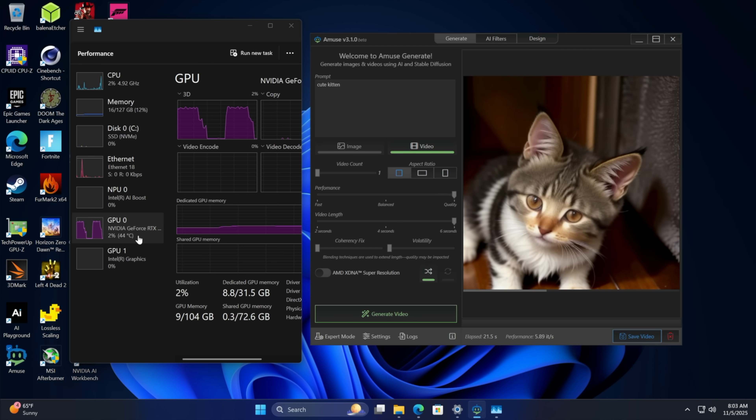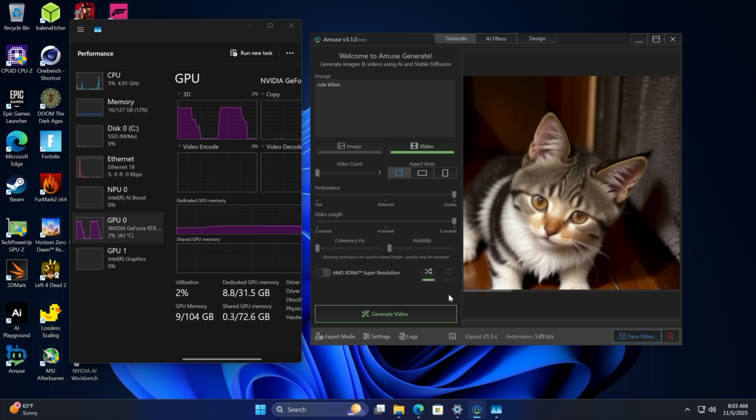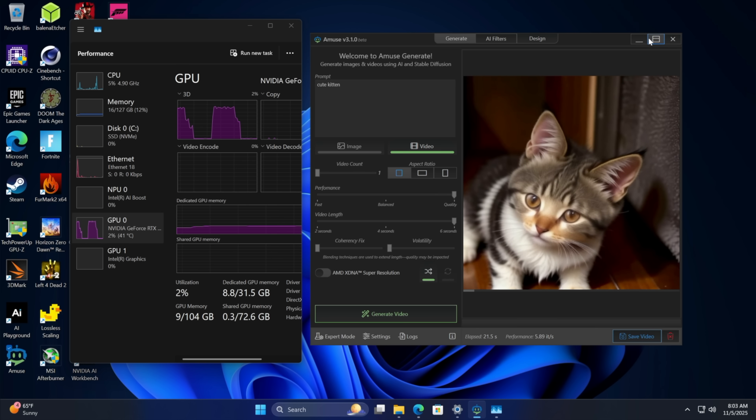Let's do one more — you can see the GPU doing all the work. Image generation, video generation — just something quick to show off. Again, with a setup like this, ComfyUI running on it is going to work amazingly.